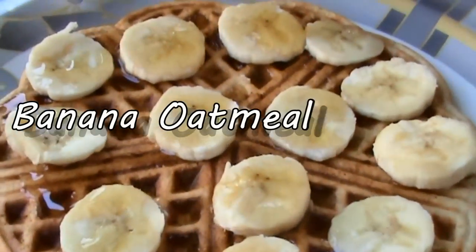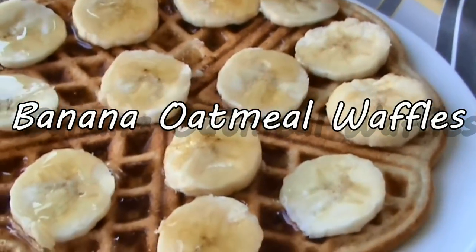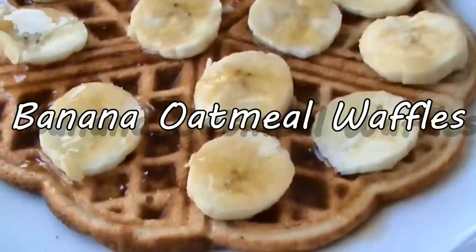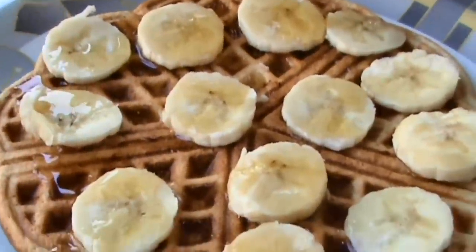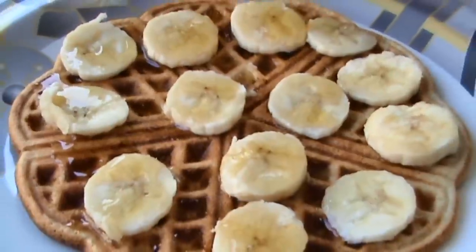Hey people! Today I'm back with another quick recipe. This is my banana oatmeal waffles and these are so good for you and they're so healthy but they taste like regular waffles. So go ahead and give this a try now.